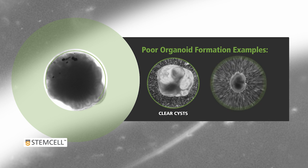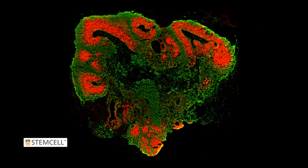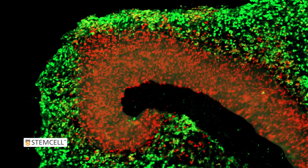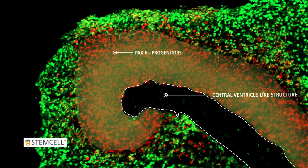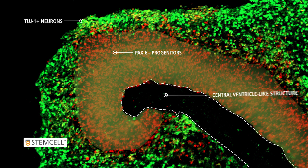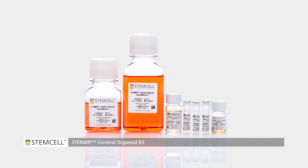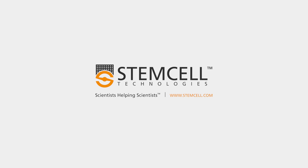Organoids that do not form properly display clear cysts and do not reach a size of greater than 1 mm by Day 40. Day 40 is the typical time point where we observe cortical layering with PAX6 positive progenitors lining a central ventricle, distinctly separated from TUJ1 positive neurons. The StemDiff Cerebral Organoid Kit generates cerebral organoids that mimic the human brain. For more information, please visit www.stemcell.com.